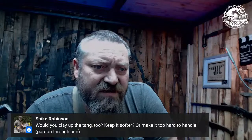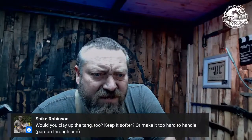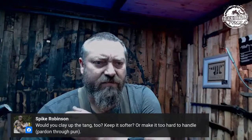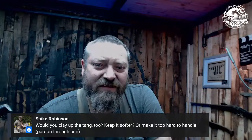Would you clay up the tang too to keep it softer? No — just quench the whole thing. Quench it and then draw it back after the fact. After the heat treat I always, always, always, without fail, draw back the tang.